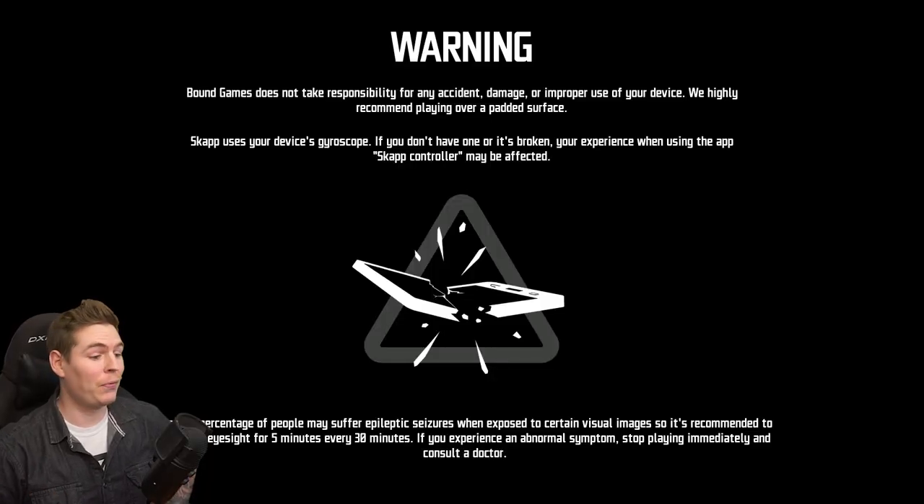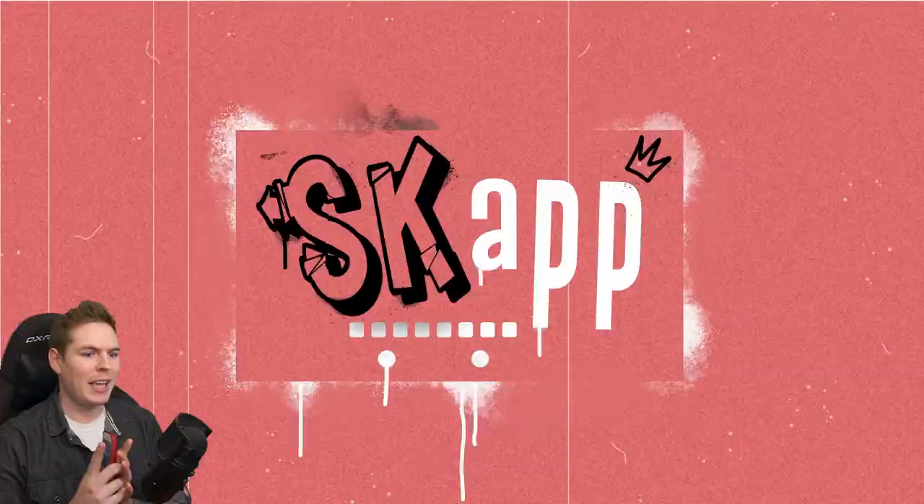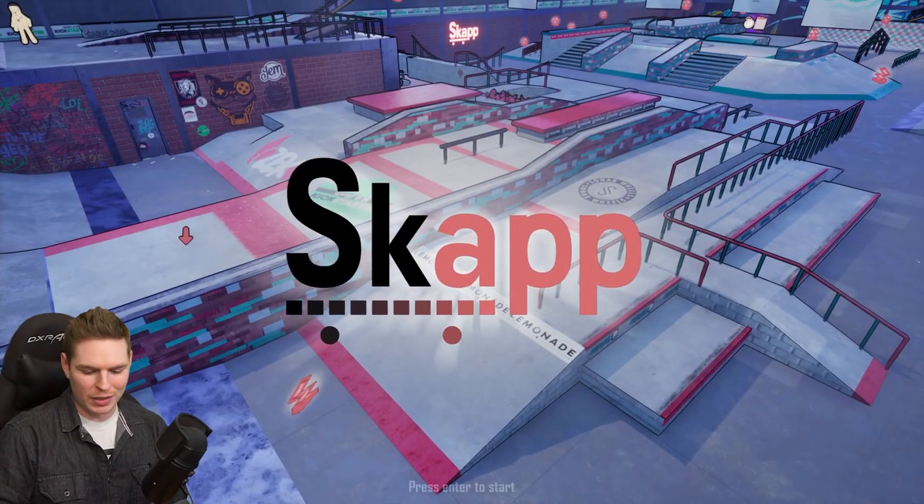Warning, can break your phone. Another new skateboarding game has entered 2020. Scap. All right, this is gonna be interesting.